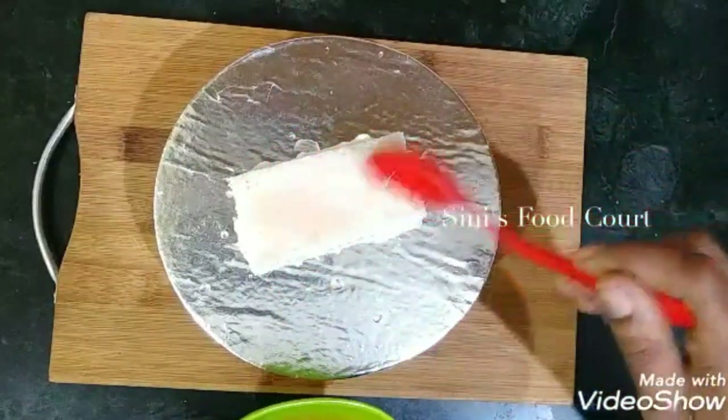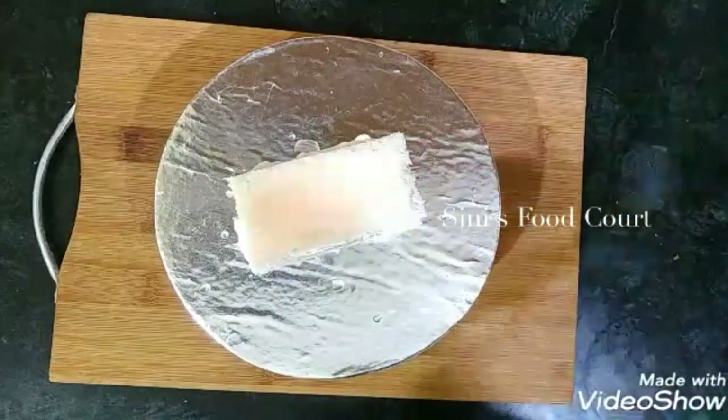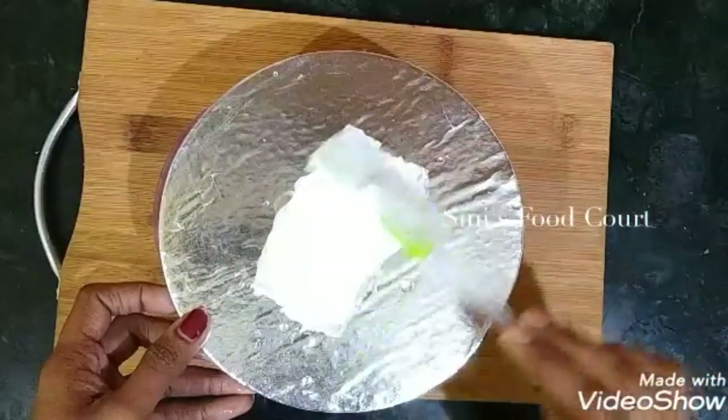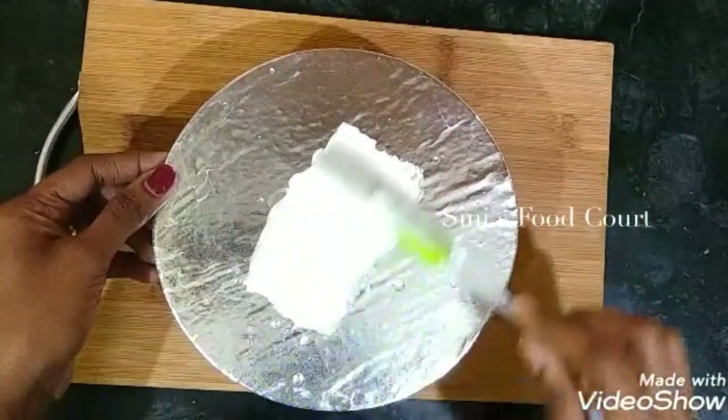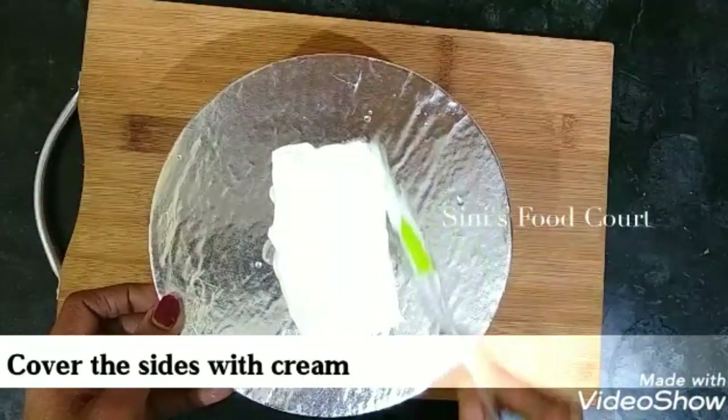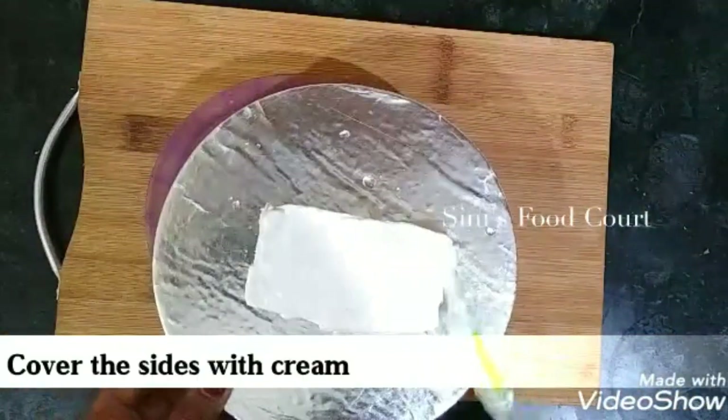Add 4 slices of bread on the top and add a cream on the top, and put the cream on the top.